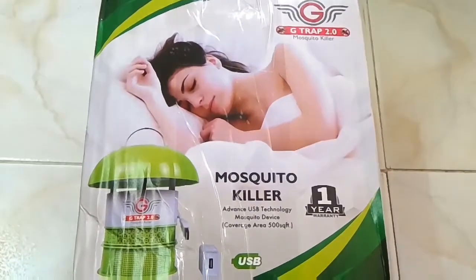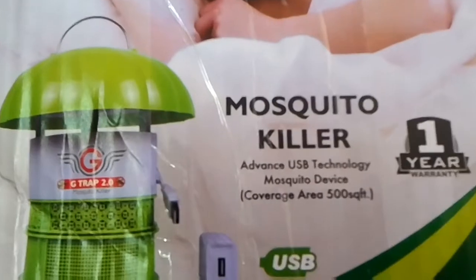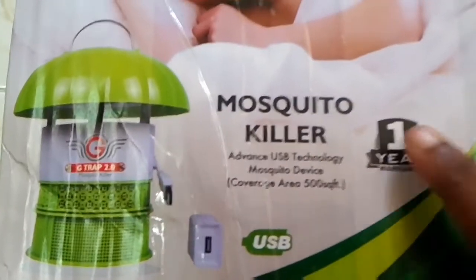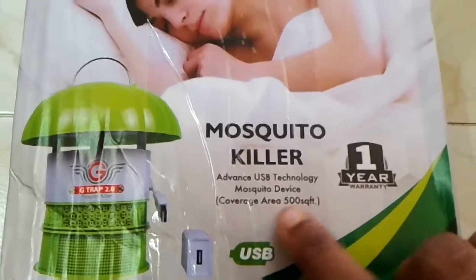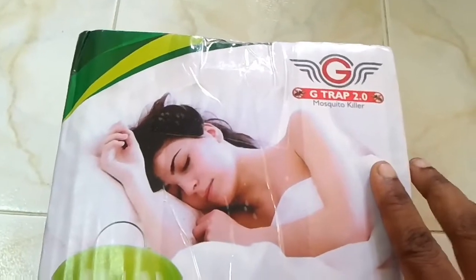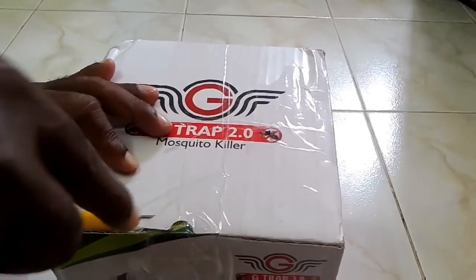Let's get started with this product. We will use these things to make sure we have what we need. Let's see if we have a mosquito killer here.